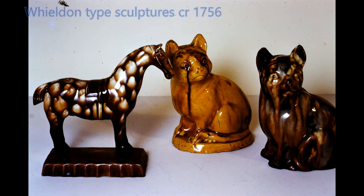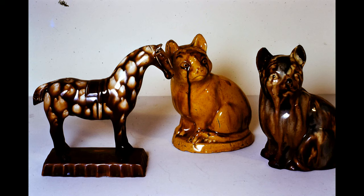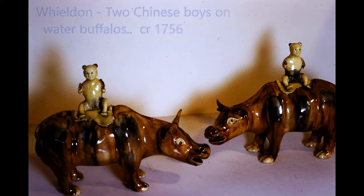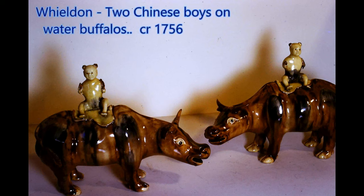Thomas Wealdon was a Staffordshire potter in the mid 1700s who made this type of ware in earthenware and he decorated his pieces with fluid motley glazing. And these two Chinese boys on water buffalos are also examples of his work.